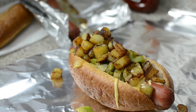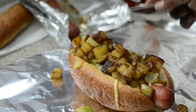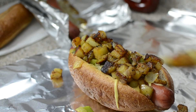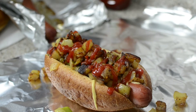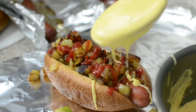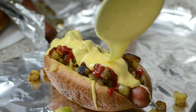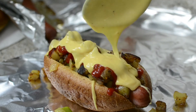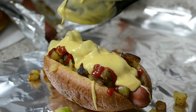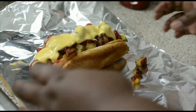I want to give you the full effect of wrapping it and slicing it right down the middle, just like how the deli does it - it's a big dog. I added my ketchup, now I'm finishing this off with cheese. I know it's sloppy, I don't care - pile it right on there.